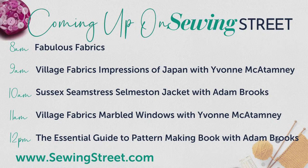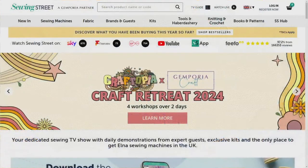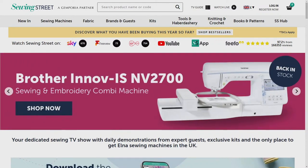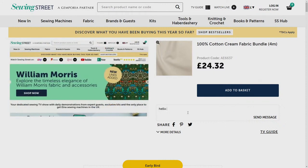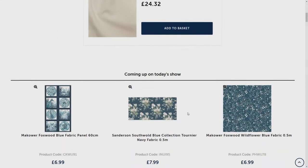Stuart explains how to shop with Sewing Street: via the app, the website at www.sewingstreet.com, or by calling the UK-based phone line on 0800 001 4433. On the website, click Watch Live to send messages. You can also email or contact them through Facebook.